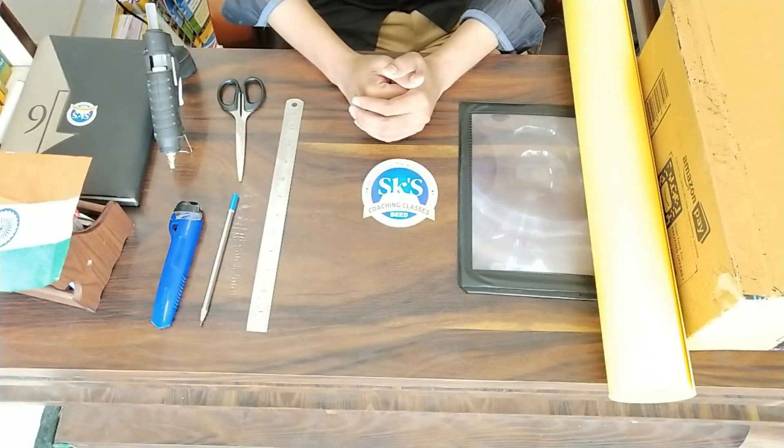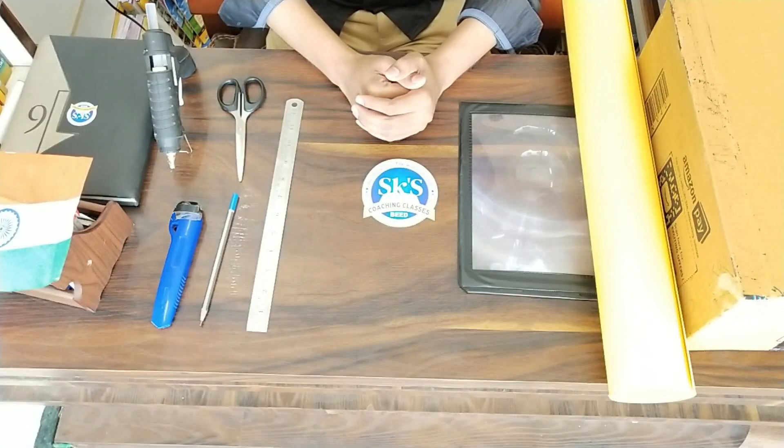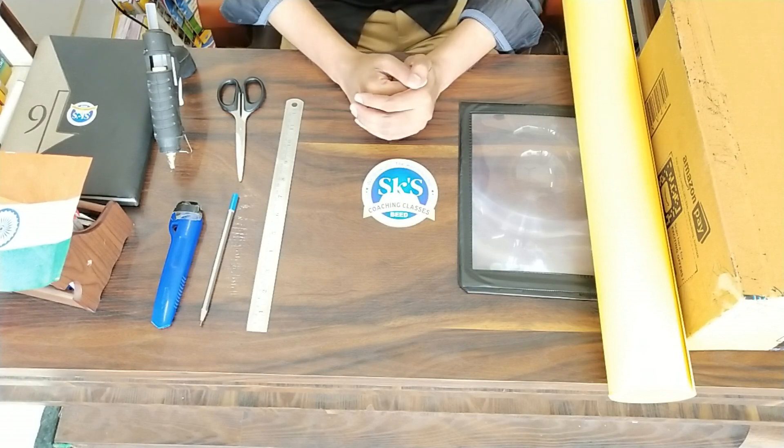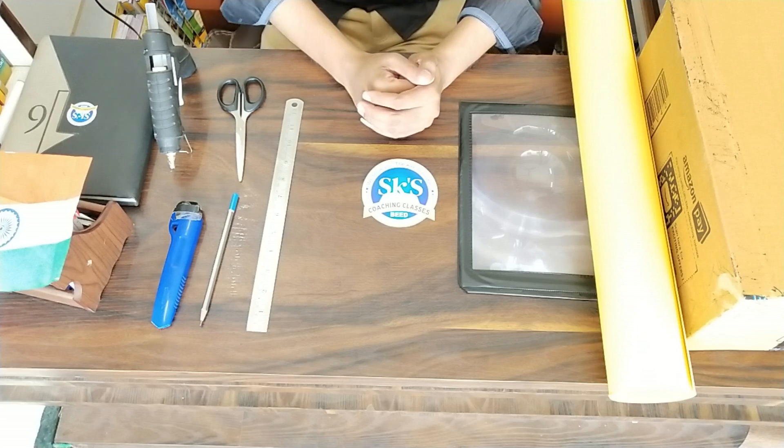Hi friends, welcome back to SKS Creations. Today's project is a projector, a mobile projector especially.